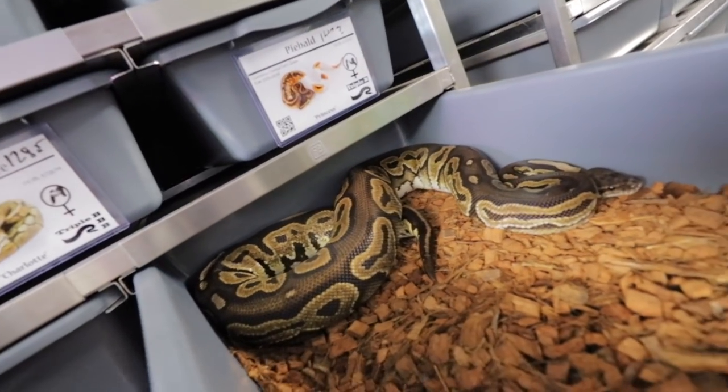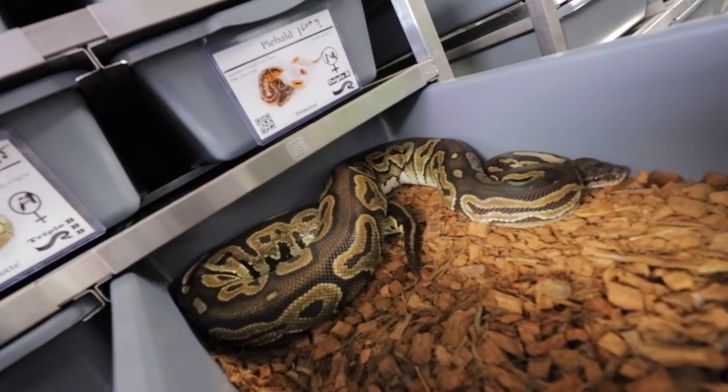I think for the most part the gravid snakes tend to lay in that circle. Here's a good example — look at this girl right here. She laid a clutch earlier last year. But you see she's just laying, not in that circular lay pattern.